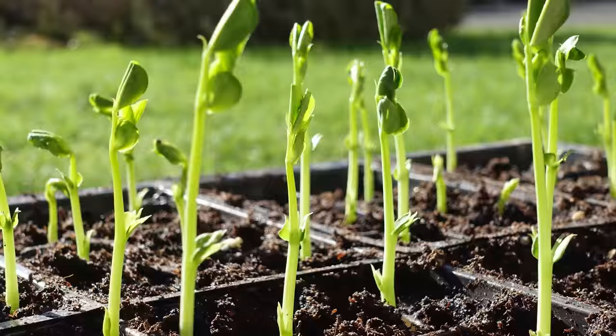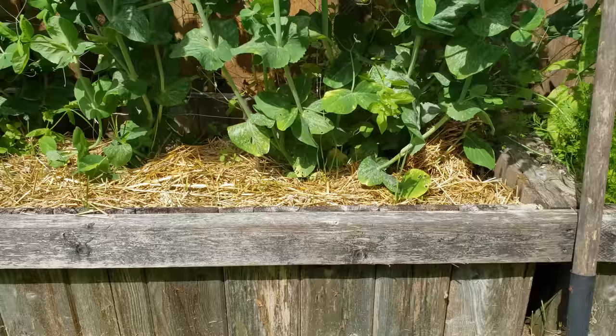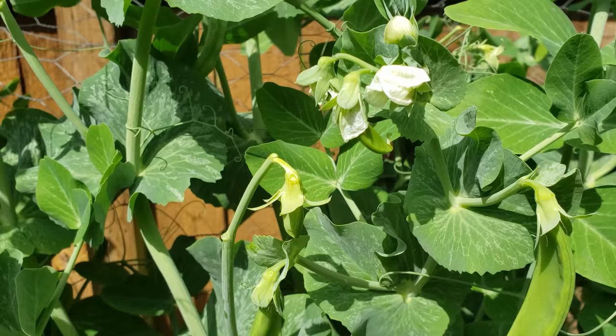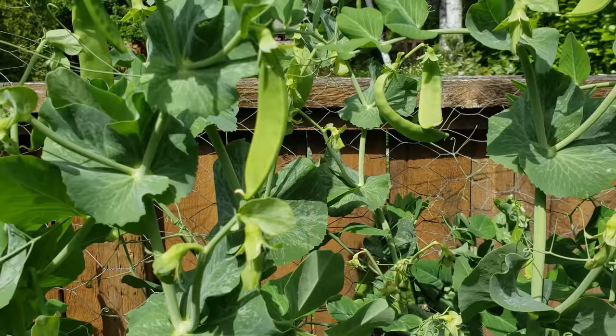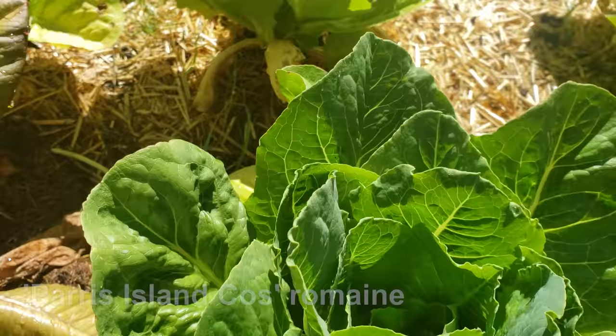First up are peas — snow, English, and Sugar Snap are the types available. Cold tolerant to a degree, peas are highly prolific. And even though they are a flowering plant, which normally involves more resources and time than a leafy crop, peas grow so fast it negates this disadvantage. Next, we have lettuce — so many varieties to choose from, and very hardy to all but the coldest and hottest days of the year. Grown just for the foliage, lettuce can be harvested again and again, making it one of your most rewarding crops.